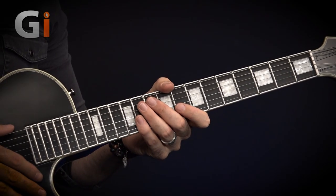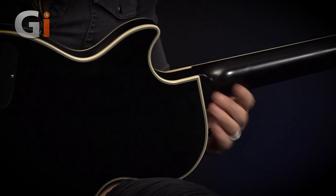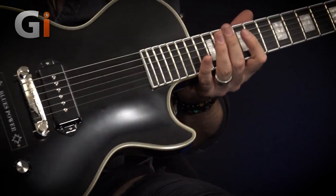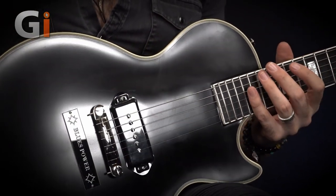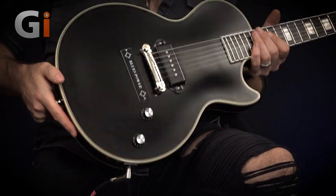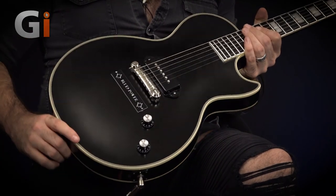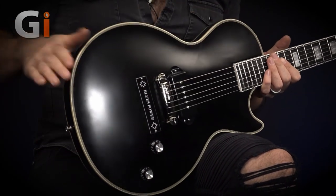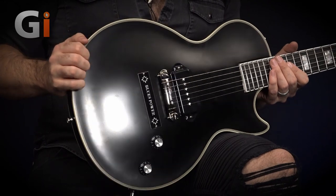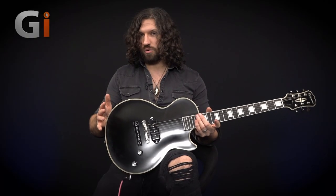Going down to the neck join, it's a set glued-in neck — no visible join down here, really nicely done. It's a very positive-feeling join. The super-thick neck stays about the same thickness all the way up, so it's actually pretty manageable by the time you get to the treble end. It's also your traditional Les Paul carved violin body — excuse all the fingerprints, I've been having far too much fun playing this guitar.